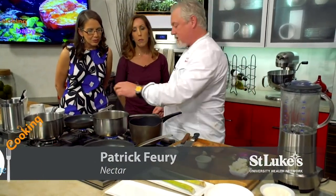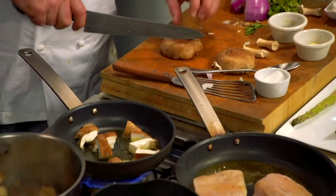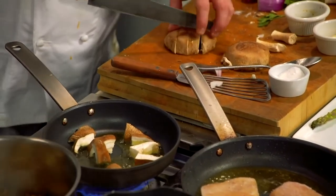I like to put a little bit of soy in the soup — you can actually use mushroom soy. Now we're going to work on our mushroom salad. We'll put the bass on top of it and use the soup as a sauce.